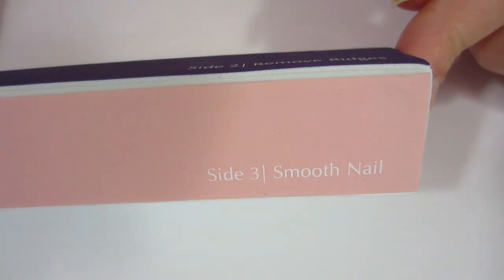First things first, you want to get yourself a nail buffing block. This one I bought at Walmart for 94 cents and it works great, so I don't think you need to spend more than 94 cents.